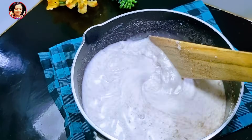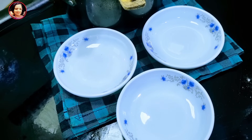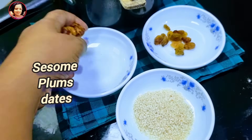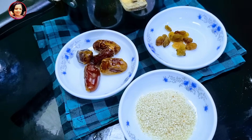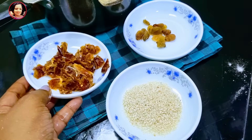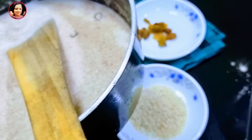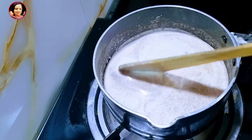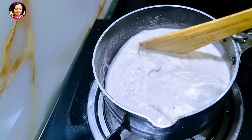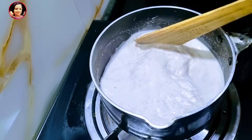Now you can put it in the middle. The rice is also a little bit better and you can use it as a recipe for the rest of the rice. Now let's make the rice and mix it up. Let's take a little bit of the sauce.